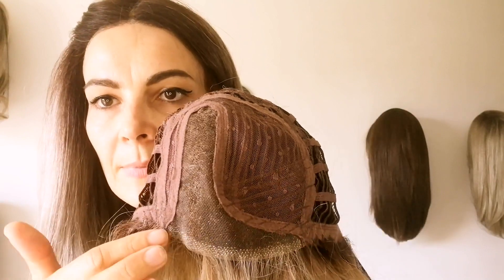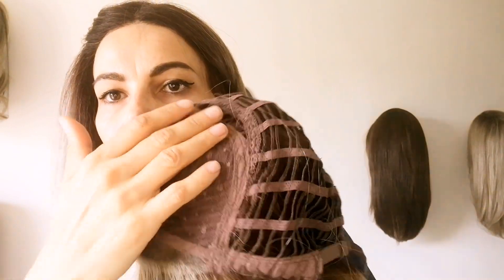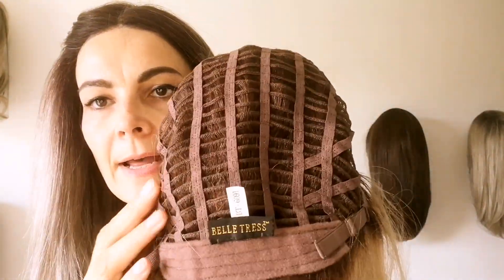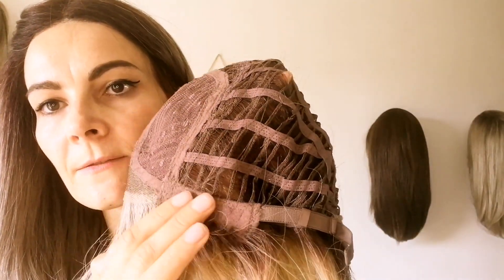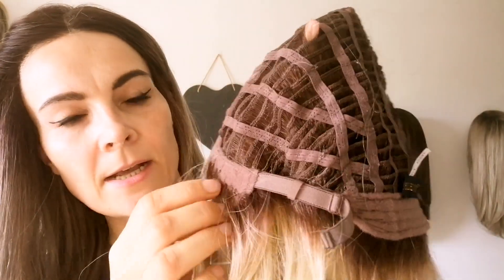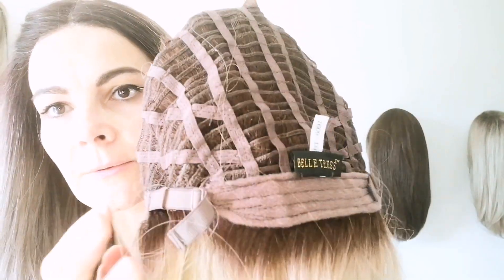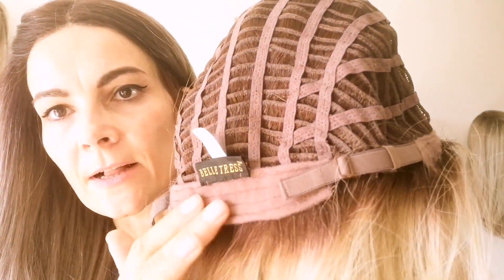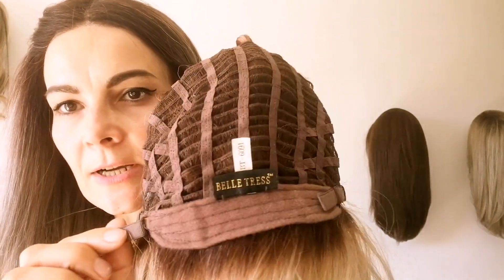Let's look at the cap construction. You have a temple-to-temple lace front, a left-side mono part, and then open weft sides and back. You have closed ear tabs, velvet covered, and you can see that the hair is sewn in, which makes it look really real. You have an extended velvet nape with bra-strap type adjusters. I always find these caps really comfortable, and this is an average cap.